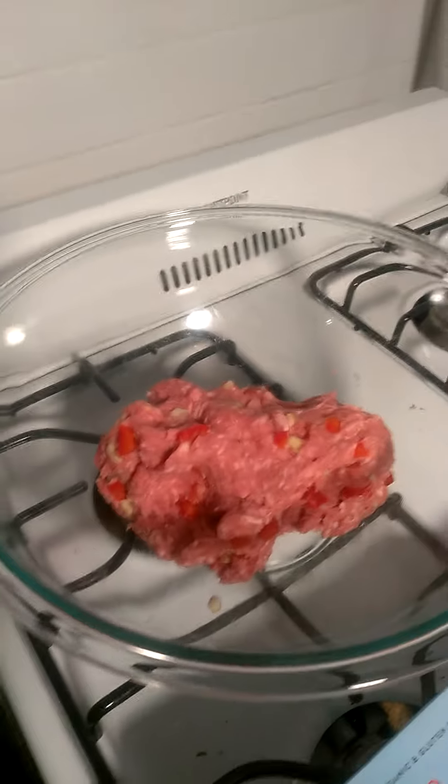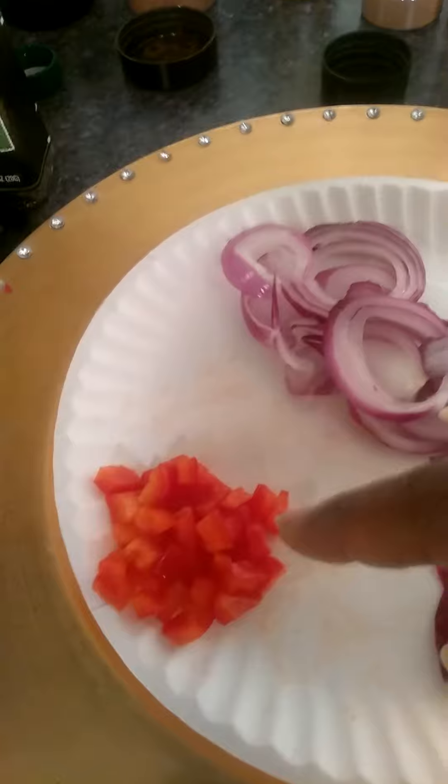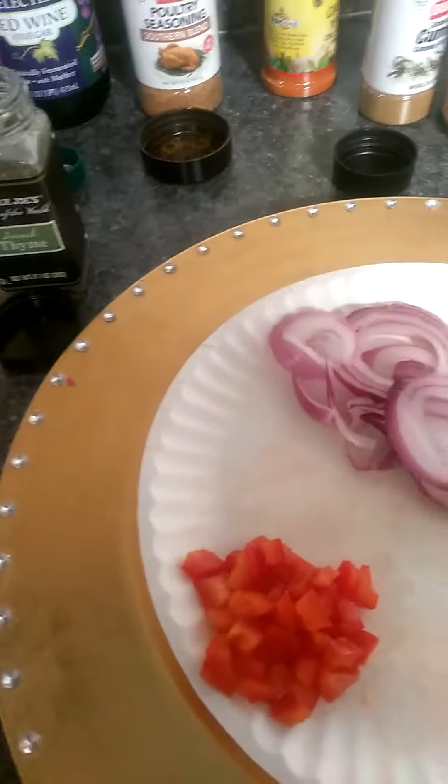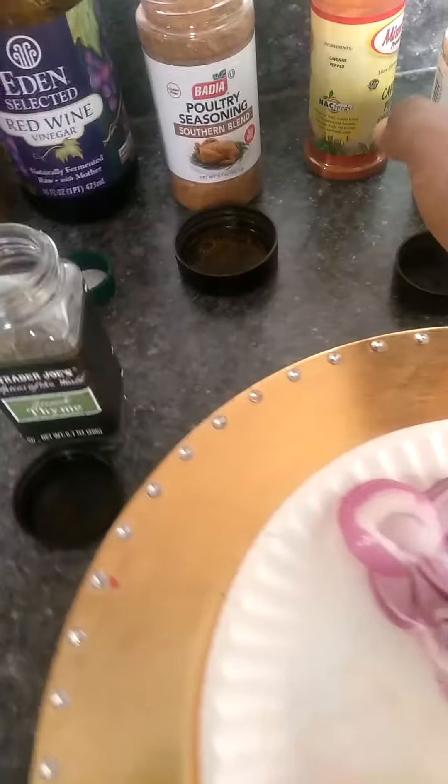I just added the onions and red pepper to the meat — to the lamb. I didn't use all of the red pepper, I used about half of it, or a little more than half. That's gonna go in the gravy.